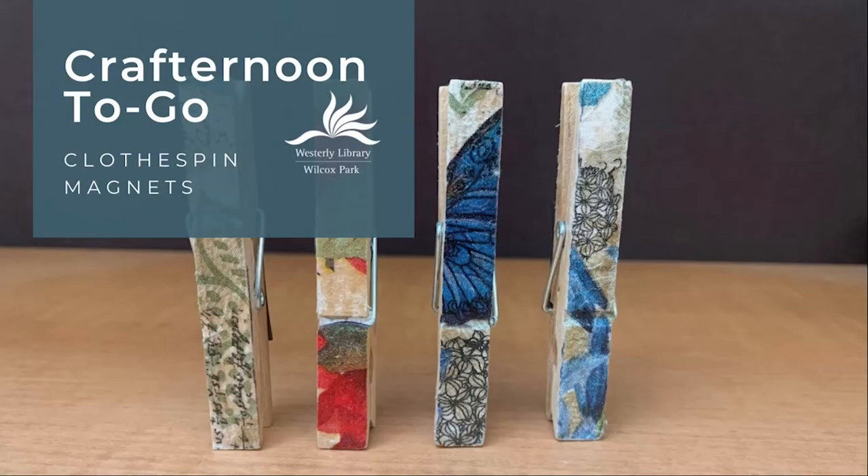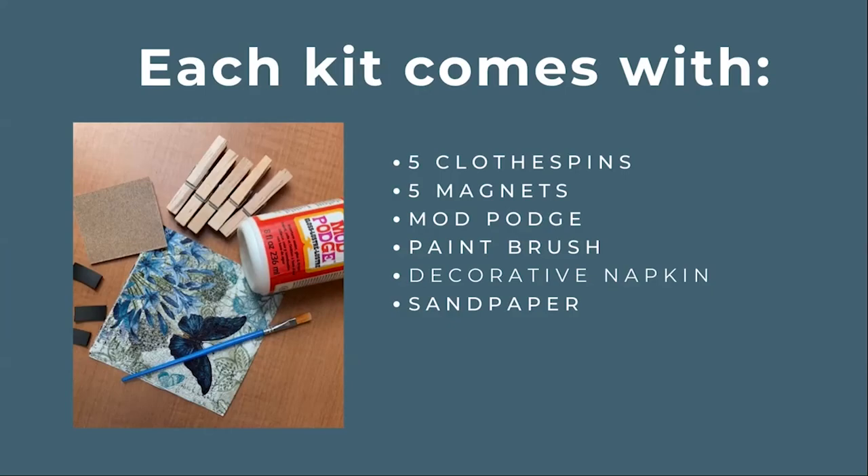Hello and welcome to another Crafternoon To Go program from Westerly Library in Wilcox Park. This month we're making floral decorated clothespin magnets. As always, if you picked up a kit you should have nearly everything you need to complete the project. If you didn't receive a kit you can still follow the tutorial at home after purchasing a few materials.